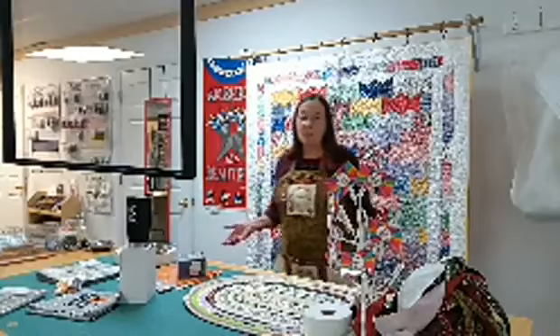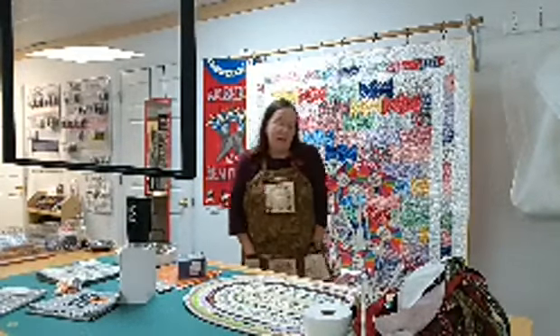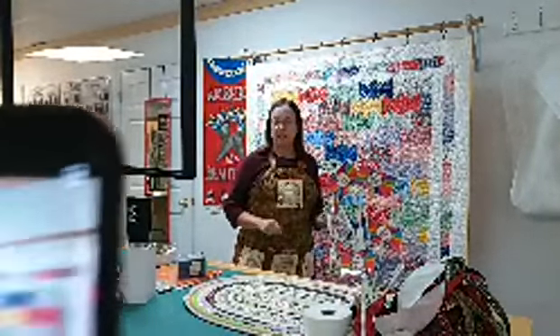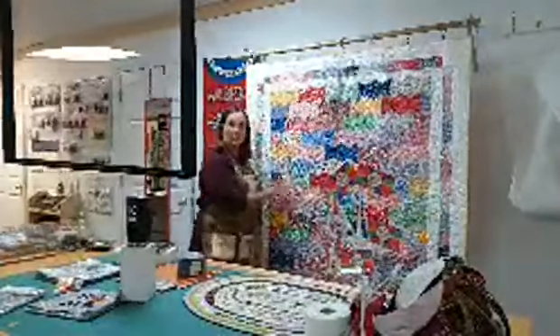Good morning everyone. Welcome to the Sewing Gallery with Sue and Lori. I've got a class I want to tell you about that's coming up — it's October 14th, 21st, and 28th. We're very excited. It's called the Jelly Roll Taffy Class.